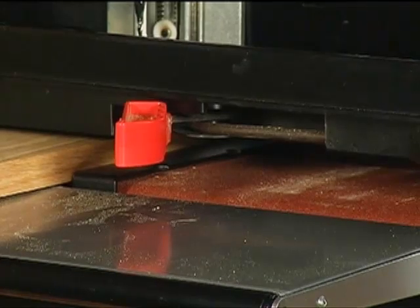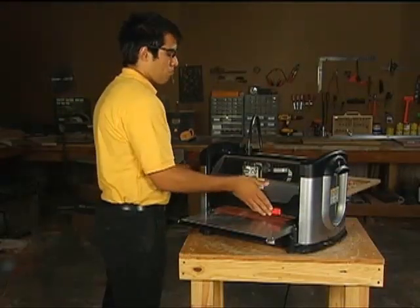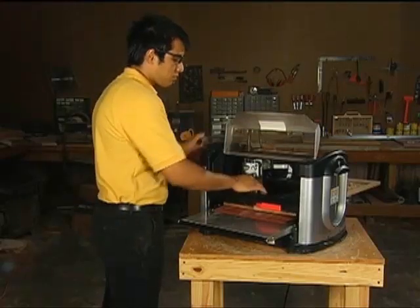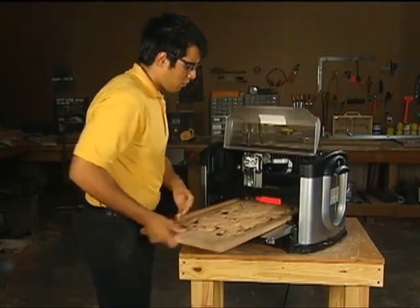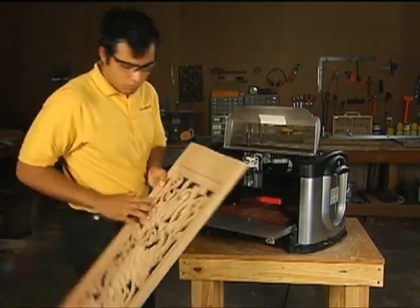Make sure that the locking lever is released — pushed in — after finishing carving. If the locking lever is not released, the head will not be able to move up and down.